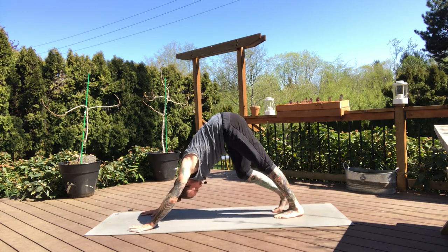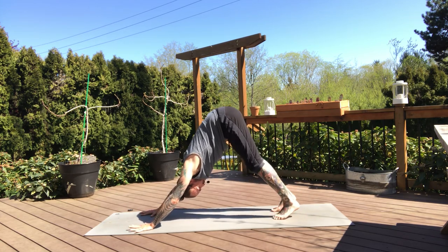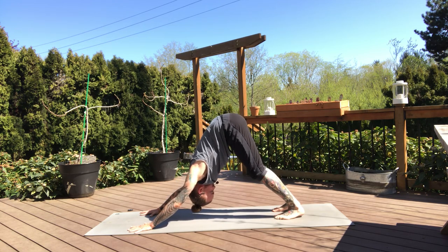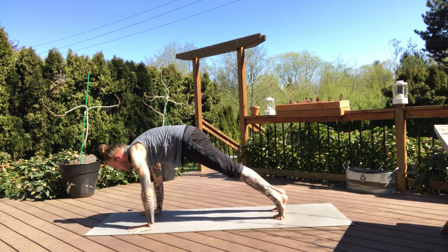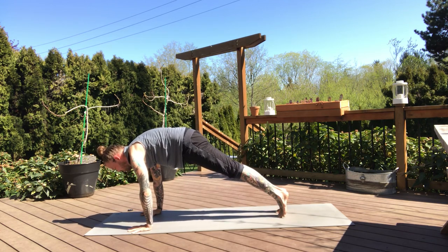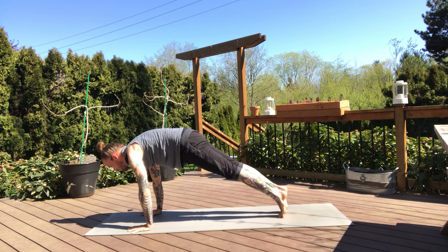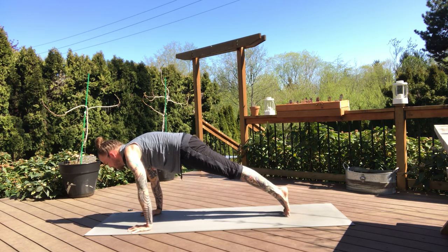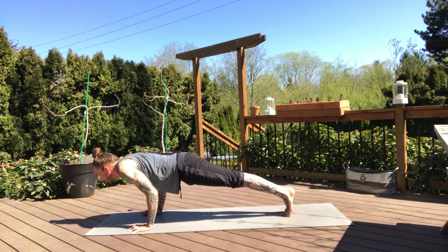Breath in, breath out. Next inhale, hinge forward to high plank. Pausing here in your high plank, pressing hands into the mat, feel the shoulders opening up. Now this time, option for a full chaturanga — modify if you need to, drop the knees to the mat. On the inhale, hinge forward. Exhale, lower halfway down — elbow still squeezing in, holding here.